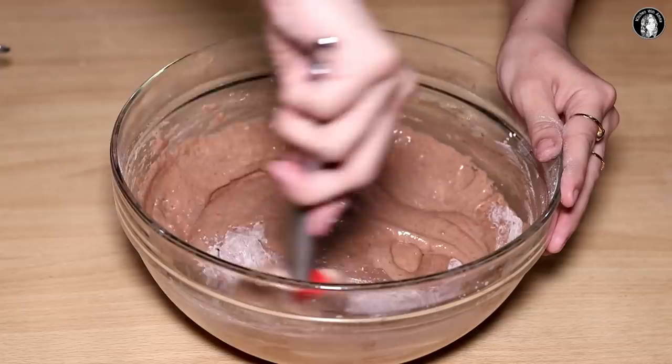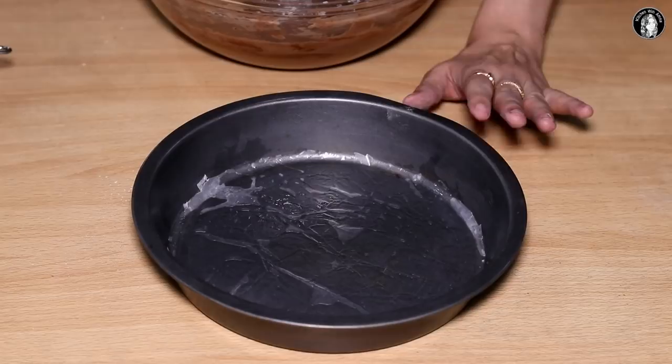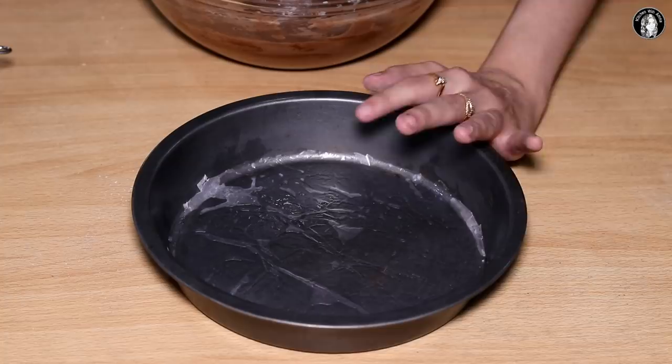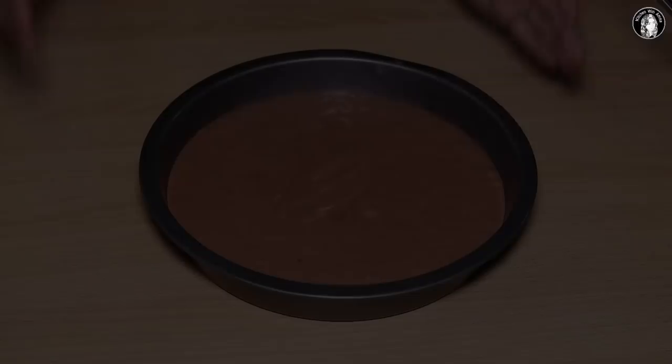Now we will mix it well. We will add it into the cake mold and bake it. We have a cake mold — grease it with oil and put butter paper on it. If there is no butter paper, just grease it with oil. Now we are ready to bake it. We will bake it on a medium to low flame for 20 minutes.